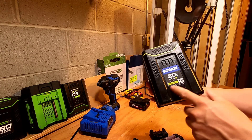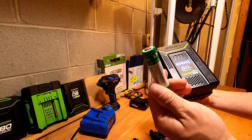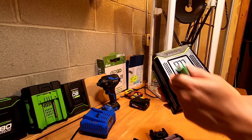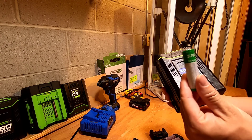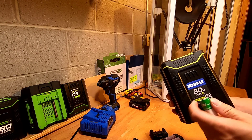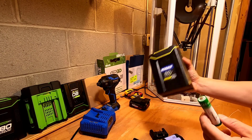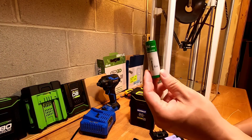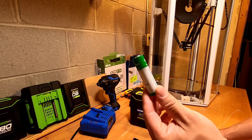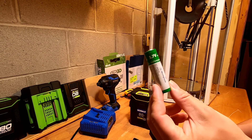This is the old Kobalt 80V battery. It's only 2Ah, which means they use 18650 cells — 20 of them linked together in series. Each cell is only 2Ah. I have a review for this kind of battery — if you want to look, just check my other videos. Whenever you see people list an 18650 cell for 4Ah or 5Ah, more likely it's fake. For this kind of cell, the maximum is probably 3Ah.